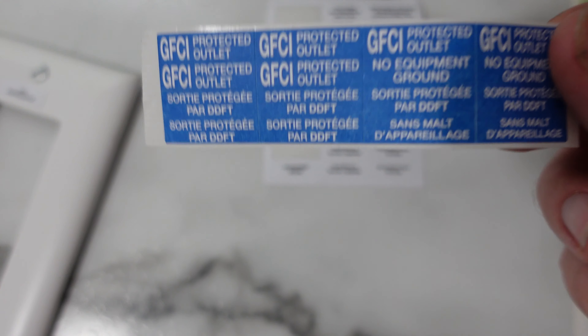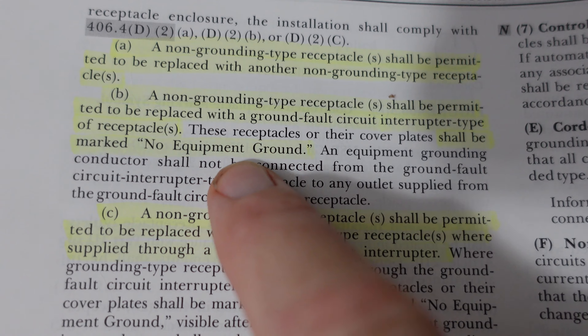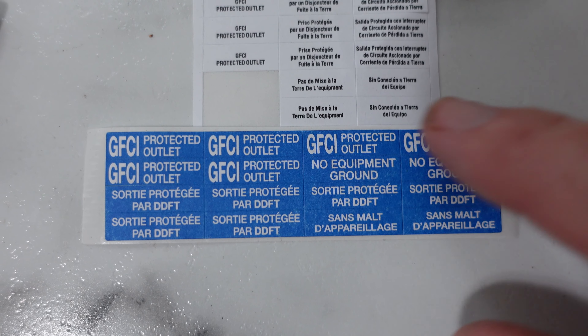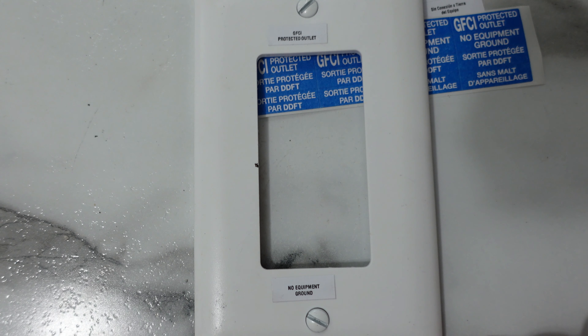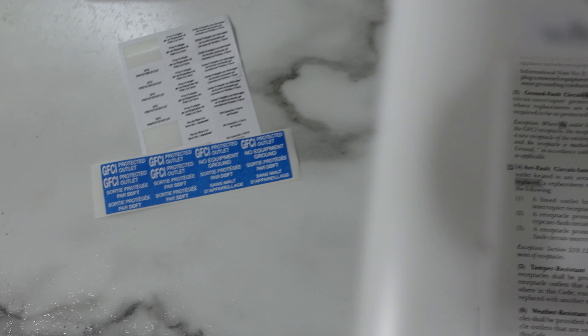Here are the stickers — you're going to get these if you buy any packs of GFCIs. They say 'No Equipment Ground,' and the code says you need to mark the receptacle itself or the cover plate with 'No Equipment Ground.' So there's the sticker. We've got it marked, but the inspector was still writing it up saying the outlets appeared to still be ungrounded. When you put a plug checker in, the GFCI still says it's ungrounded, because it is — and that's why we marked it. But it has GFCI protection, which will trip at five milliamps when it senses an imbalance.